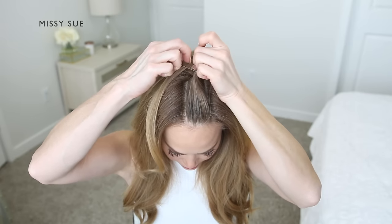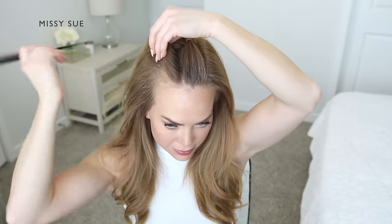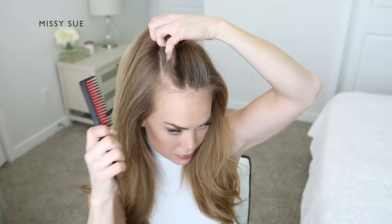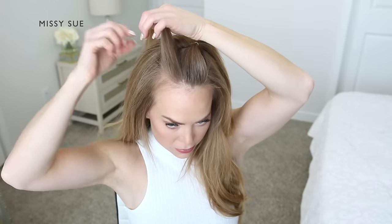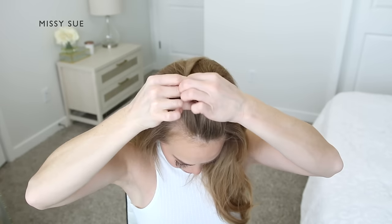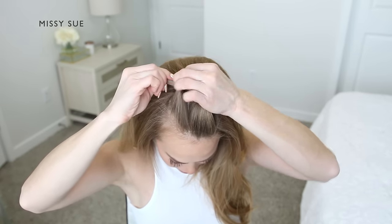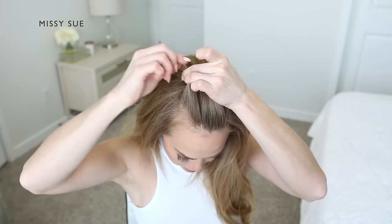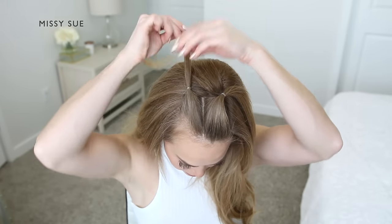Next, I'm going to create a similar-sized section on the right side of my head. Using my comb, I'm going to create another part line about an inch or so down from the first section and divide off the second section of hair. With another elastic band, I'm going to tie off this new section of hair at about the same spot as the first section.